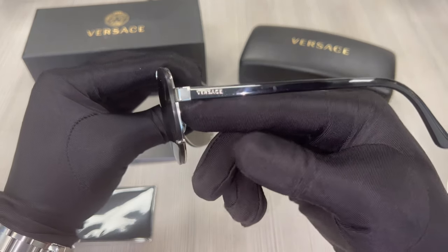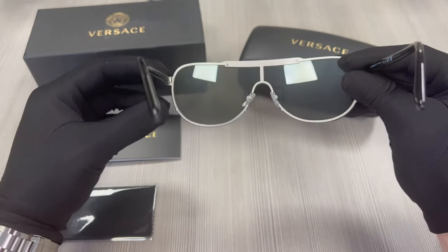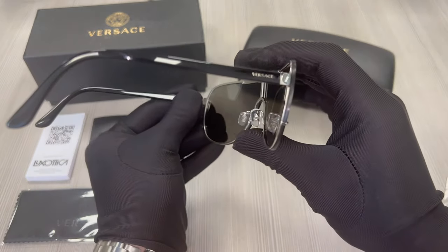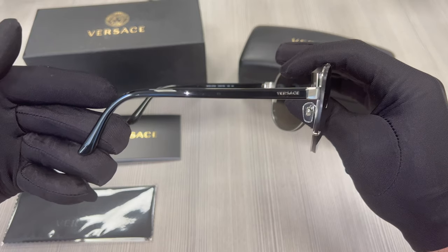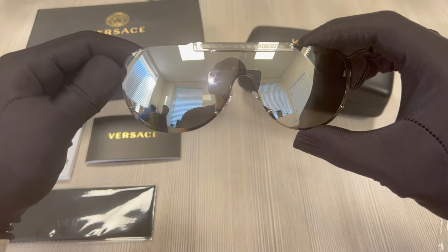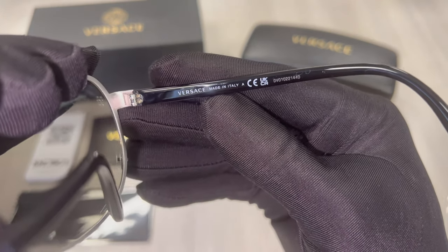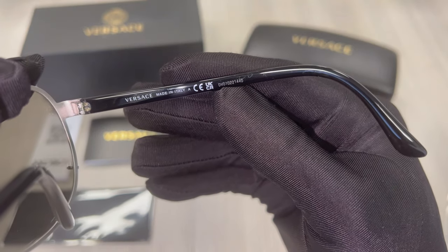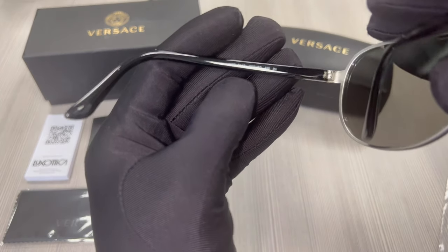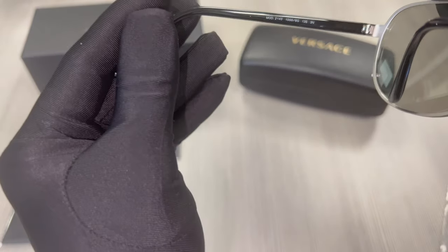On its temple you'll find the Versace logo and its temples are black. This is the inside of the frame and both temples are the same. On its inner right temple is the Versace logo, that it is made in Italy, and the serial number. On its inner left temple is the model number, color code, and dimension of its temple which is 135.